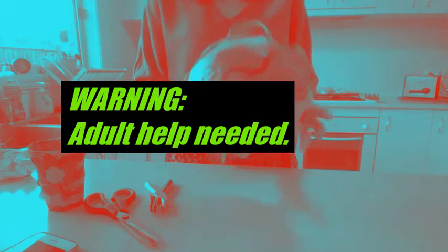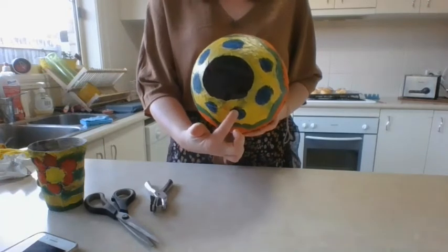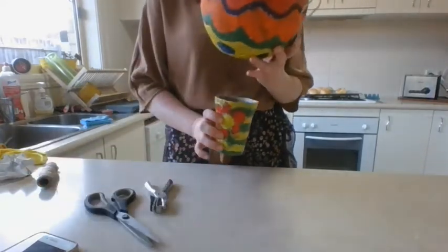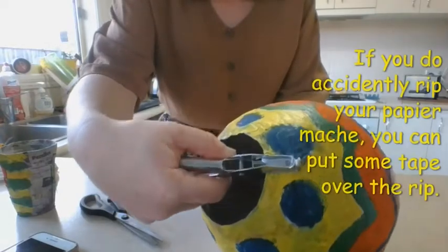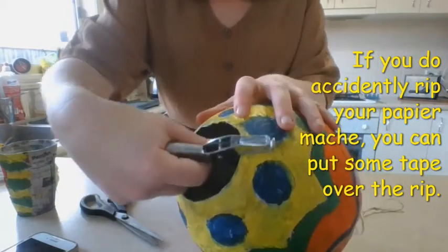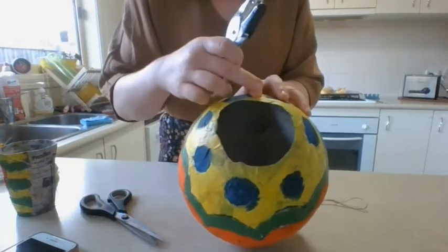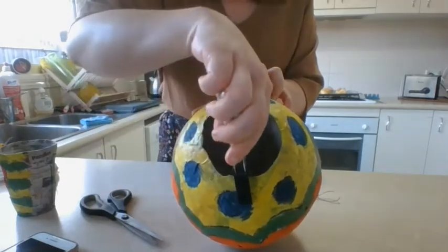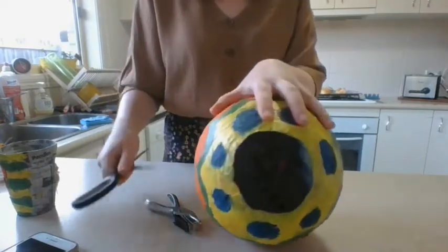Next, we need to put four holes in the bottom of our hot air balloon so that we can suspend four pieces of string which will then attach to our cup. Using either your scissors or your hole punch, you're going to poke some holes — not too close to the edge. Remember, this is still paper and it can still rip, so we want to have it about two centimeters or about an inch away from the edge. Do one, and then do one on the exact opposite side.